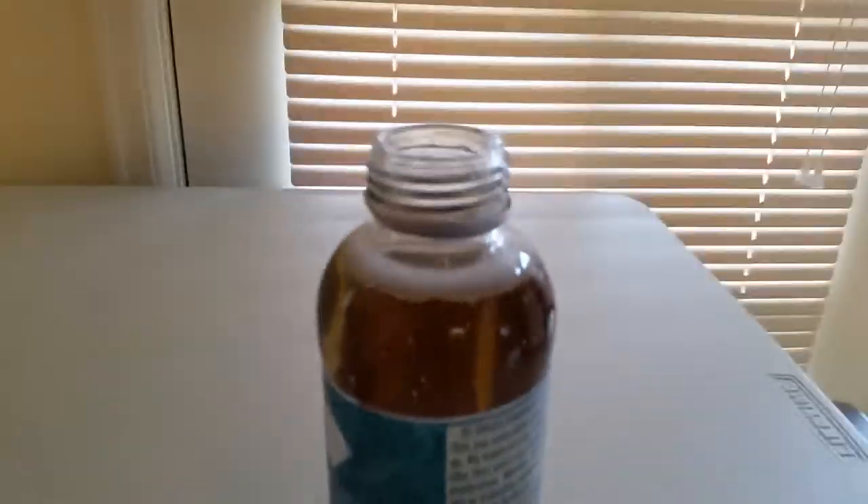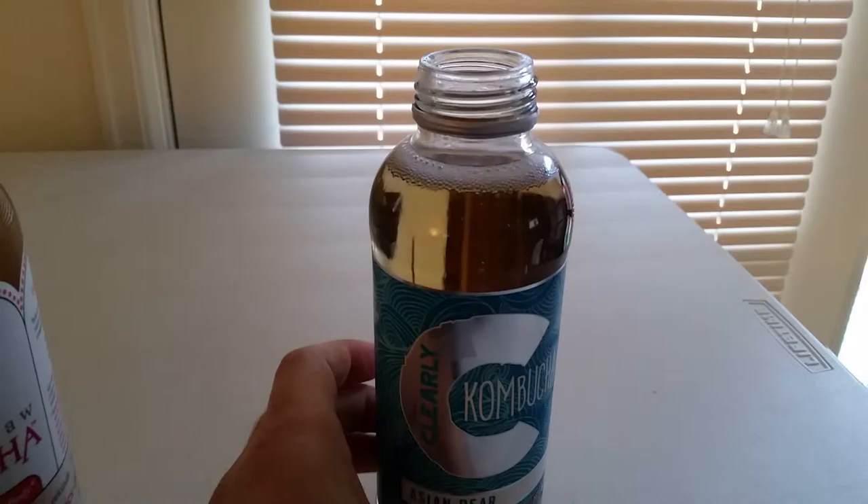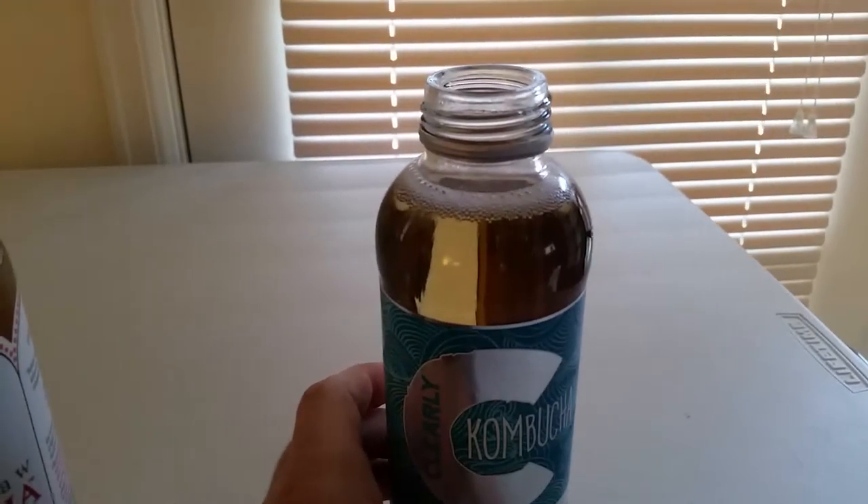Opening it — the first thing I notice is it just smells delightful when you open it. This is considered a sparkling tea, a fermented sparkling tea.